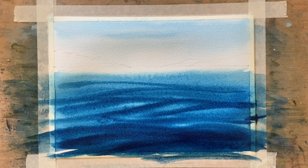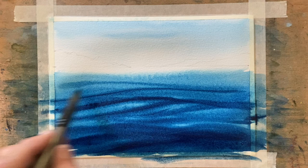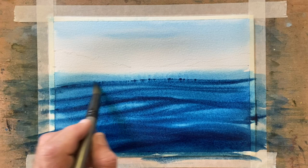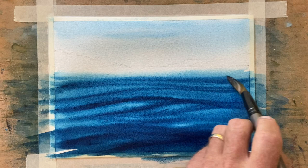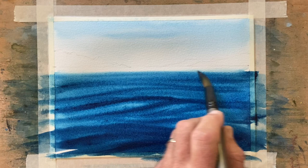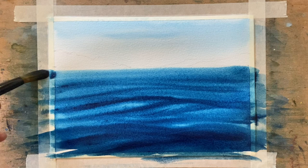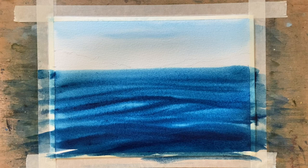The watercolour paper is taped down, and that stops the paper from overly curling — it will buckle a little bit, but the tape will stop the paper from curling. And if you have to lift the board or tilt the board if you want the paint to run, well that's easy because it's all taped onto the board.